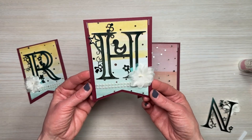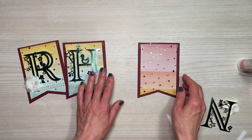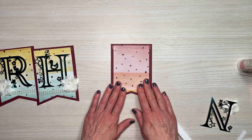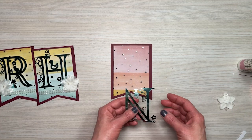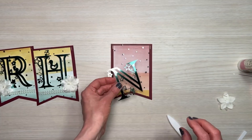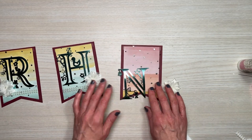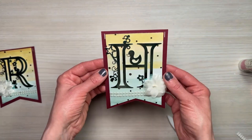So that one is done — super cute. I'm going to repeat the same process for the other end. I do have to add foam adhesive to the back of that one, so I'll do that off screen. But you just saw the whole process put together.